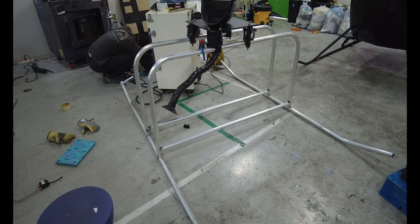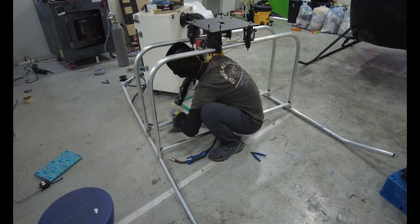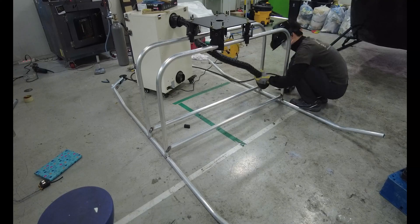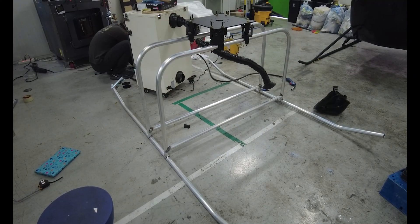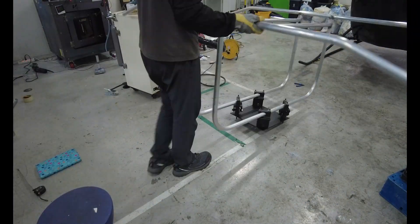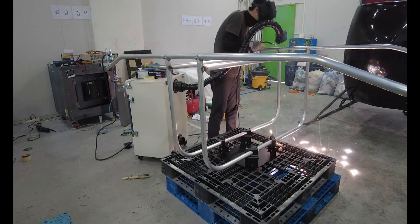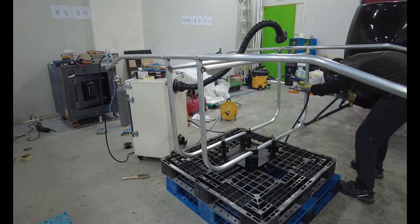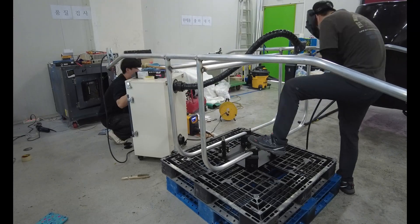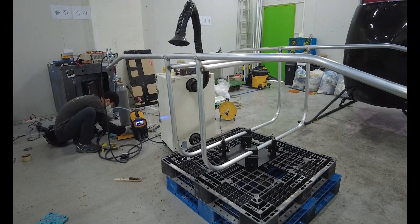Now comes tack welding — this is like playing with fragile lego blocks. I don't have any jig. Why? No money, no time. My hands are the jig, my eyes are the jig, my body is the jig. Hold it with my knee, adjust it with my hand, weld with the other hand — real life maker style. And the worst sound is that moment I hear it — yeah, messed it up.